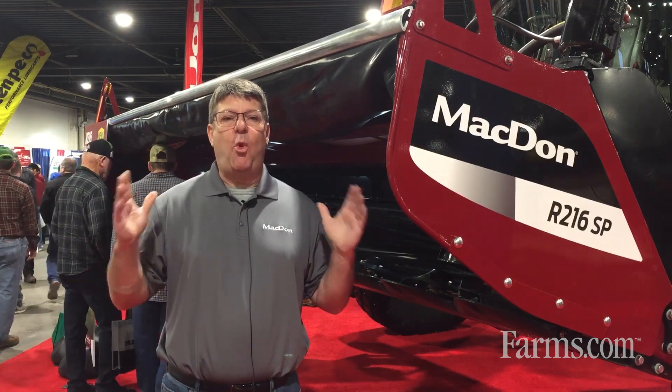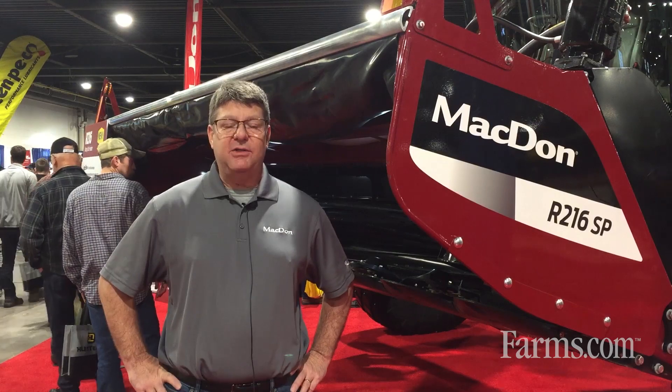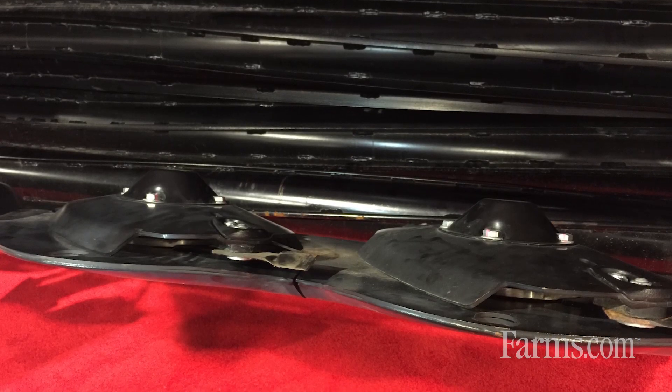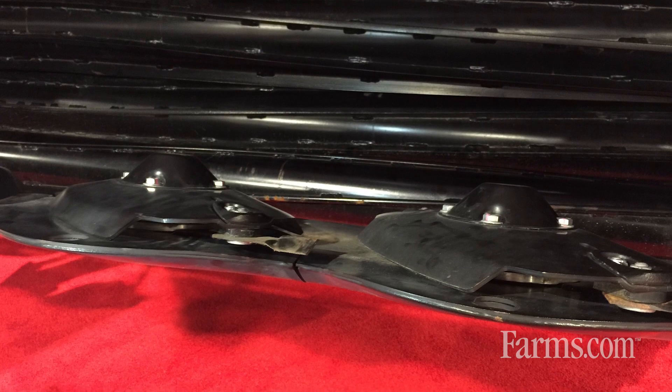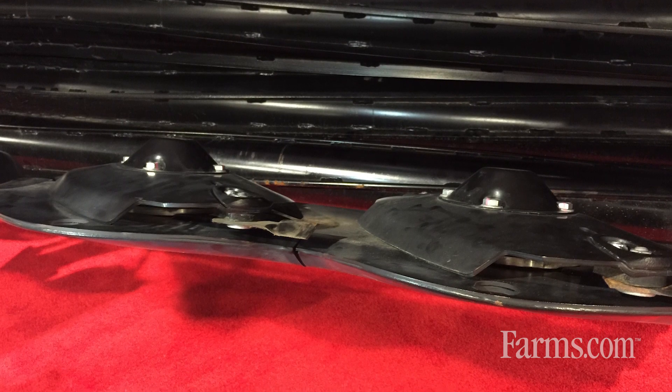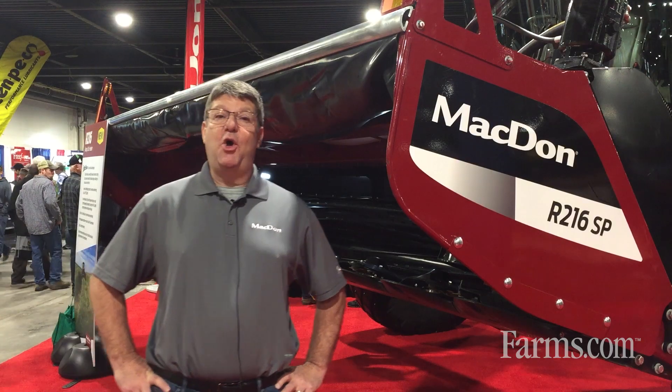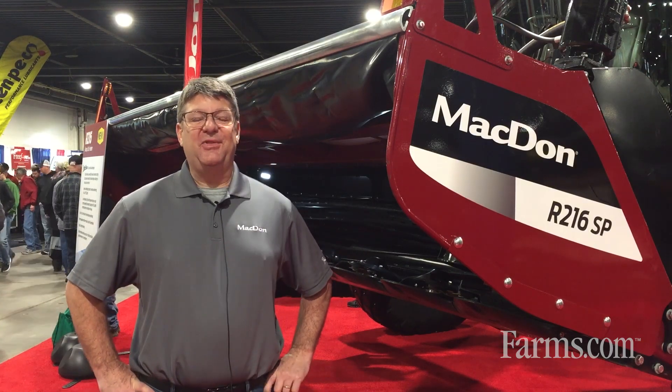It has a much wider operating range of ground speeds and still delivers a good, high-quality cut. Whether you're in a light crop, heavy crop, slow ground speed, or high ground speed, this thing is going to give you a good clean cut. It also has a very low profile header so that it shaves the ground very close — it's virtually running on a flat angle.